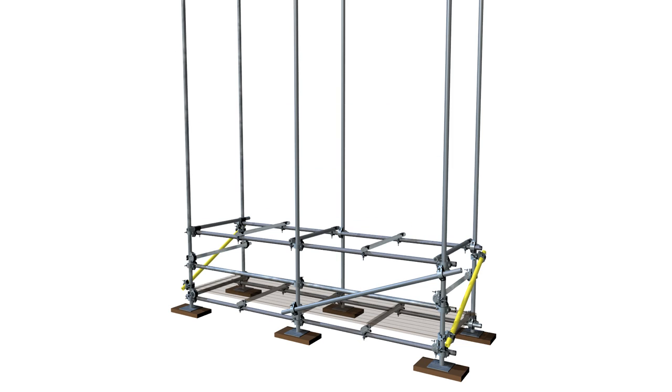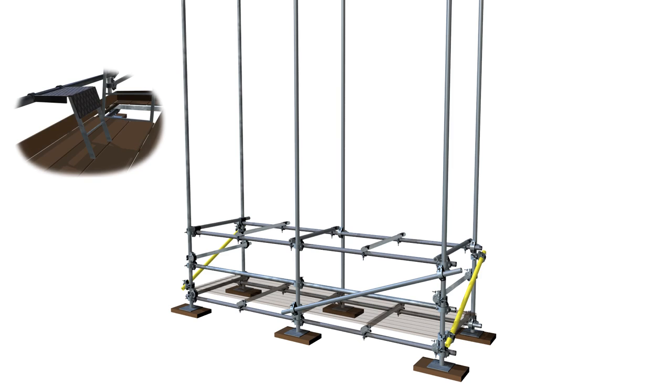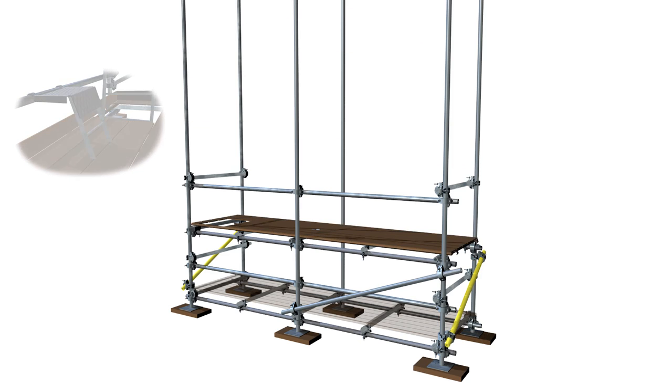A single guardrail known as a scaffolders guardrail is now installed at a height of 1 metre above the kicker lift using right-angle couplers, and this will allow them to safely install the guardrail for the first lift using a scaffolders step. The first lift can now be fully boarded from the safety of the kicker lift.